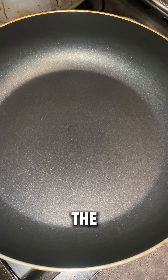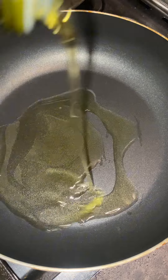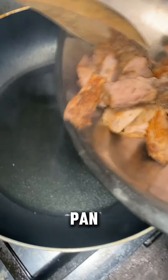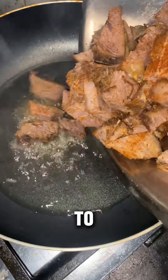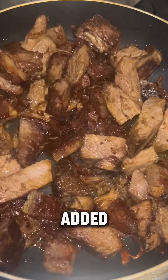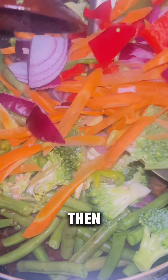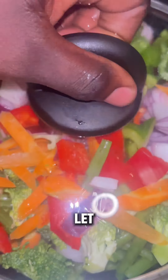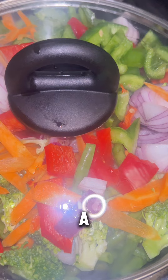To give the pork a different kind of taste, I added some olive oil in the frying pan, then put in the pork and started to fry them. After cooking them for some time, I then added the vegetables into the pot.